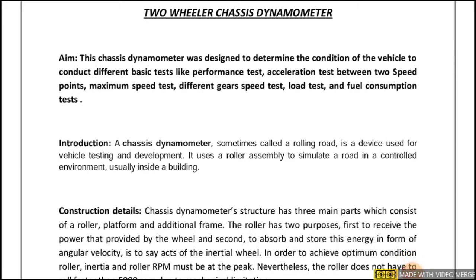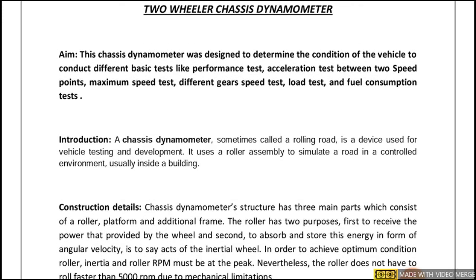Hello everyone. We are looking into an experiment called two-wheeler chassis dynamometer. The aim of this experiment is to determine the condition of the vehicle and to conduct different tests like performance test, acceleration test, maximum speed test, different gear speed test, load test, and fuel consumption test. The apparatus required to perform this experiment are one two-wheeler, a chassis dynamometer, and software along with a computer system to show the output.